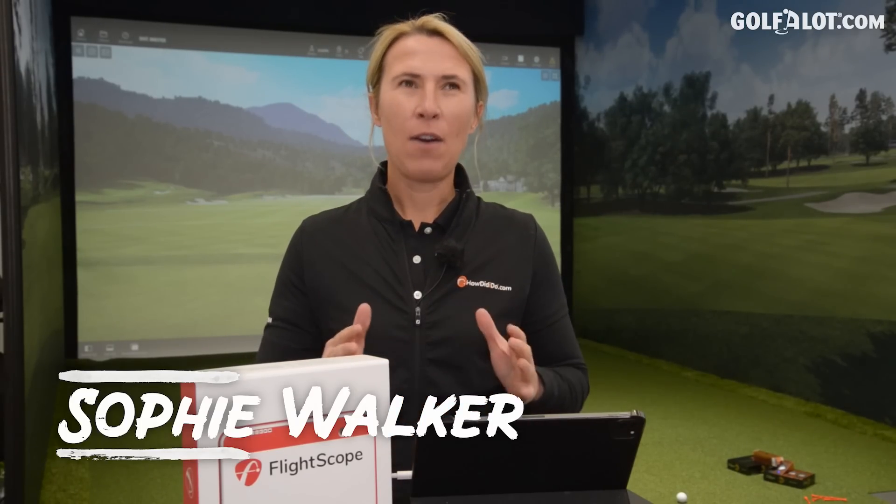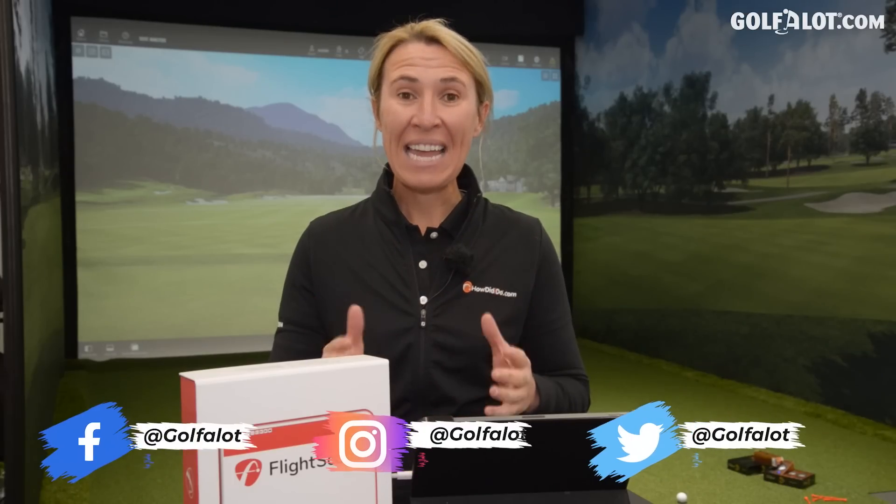Hi everybody, welcome to our Golf A Lot channel. My name is Sophie Walker and today we are going to look at launch monitors. Now 15 years ago, maybe even 20, when the laser came out for yardages I thought that would change the game and everybody would have one — and I think we've seen that with GPS watches and lasers. When launch monitors came out, that revolutionized the professional game. Once again I thought everybody's going to have one of these, and they do.